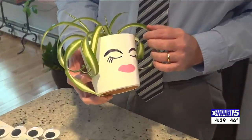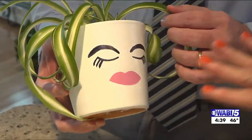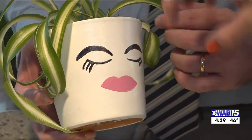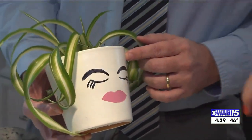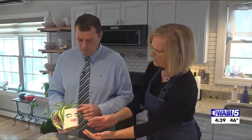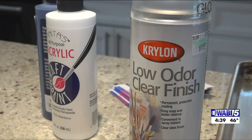I did finish it off with a sealer. That's important if you are planning to plant in the pot because clay is porous. Eventually, with the dirt and the water, it will seep through and discolor your paint. So it's optional if you want to seal it — that's your choice.